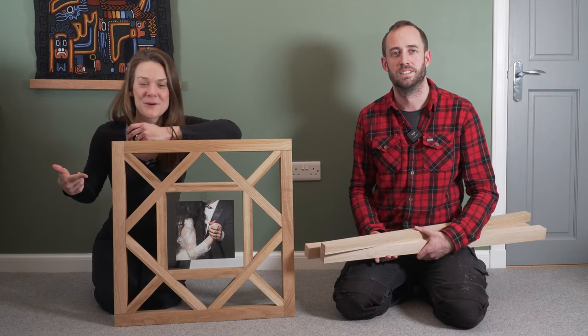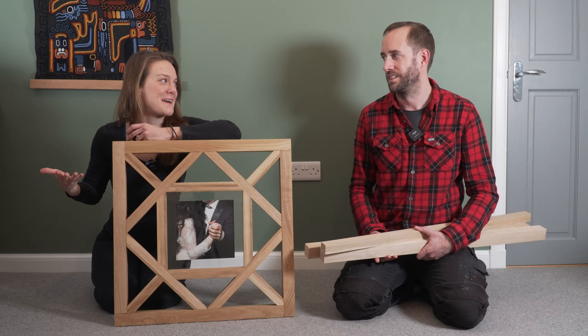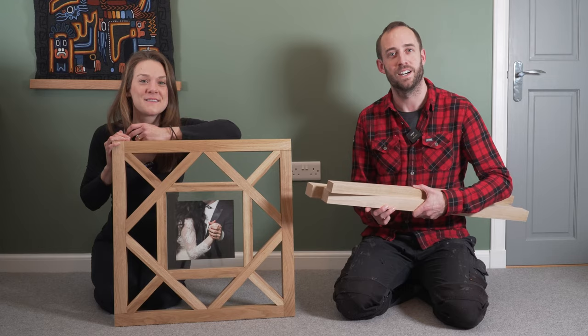We made this. We're not quite sure what to call it — geometric picture frame, wall hanging, sculpture — we don't know really. But we're going to show you how to make it from staircase parts.